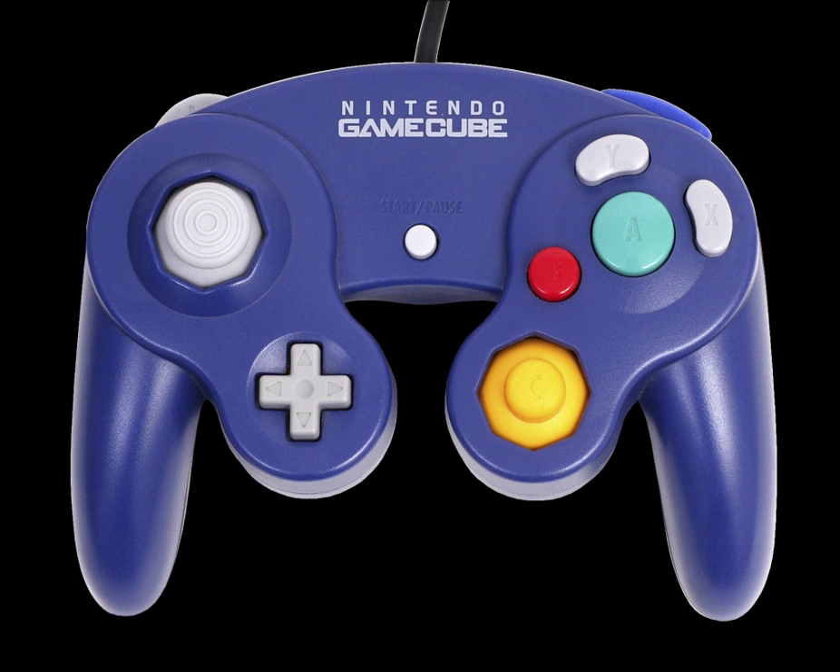On the shoulders of the controller there are two analog triggers marked 'L' and 'R', as well as one digital button marked 'Z' which sits above the 'R' trigger. The 'L' and 'R' triggers feature both analog and digital capabilities. Each behaves as a typical analog trigger until fully depressed, at which point the button 'clicks' to register an additional digital signal. This effectively provides two functions per button without adding two separate physical buttons.